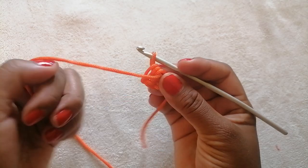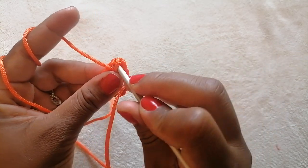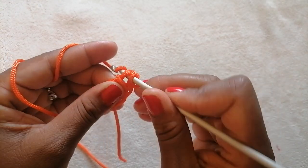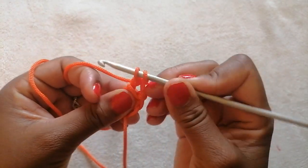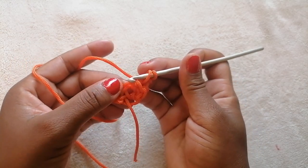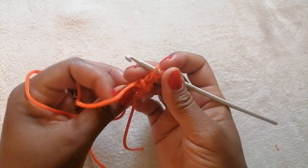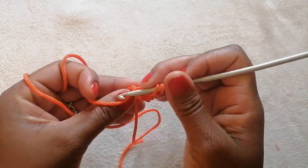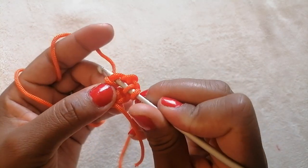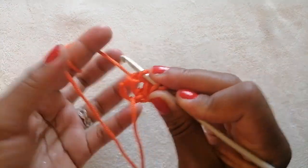Flip the stitch and while maintaining the yarn on this side, insert your crochet hook there and pull out one. Now we are going to stitch these two stitches together. Keep the yarn on the front side and pull out one. Take out all three.